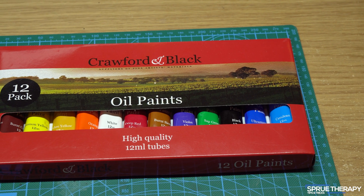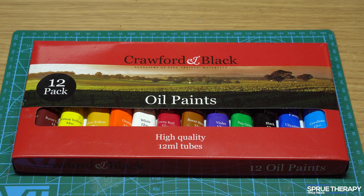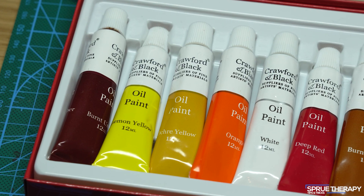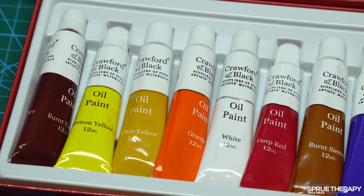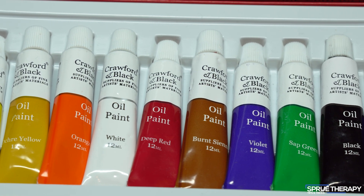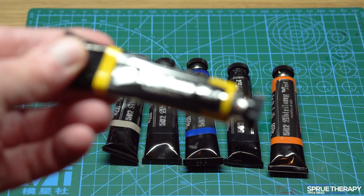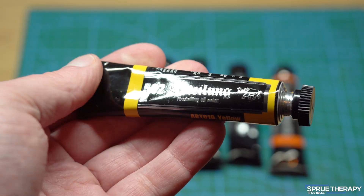Oil paints — you don't have to spend a lot on these. In fact the ones I have here are very cheap and came in a set for around £5 or £6. A set is quite good as you usually get the most useful colours, but you can of course mix other colours yourself. You can also buy modelling-specific oils such as these Abteilung 502 oils, but again it isn't a requirement of this process to have these.